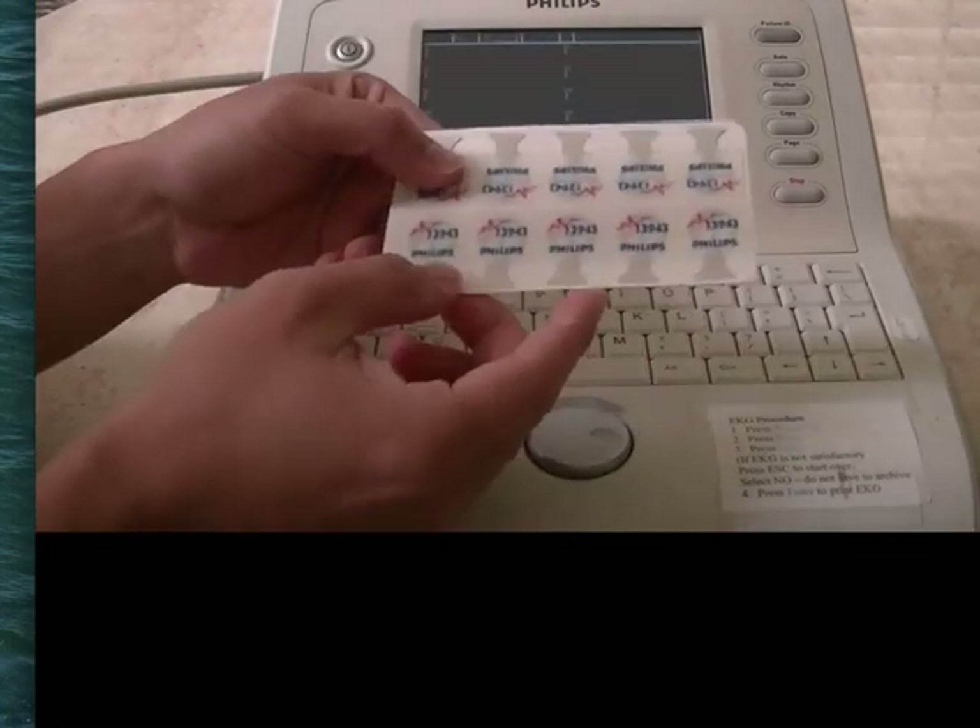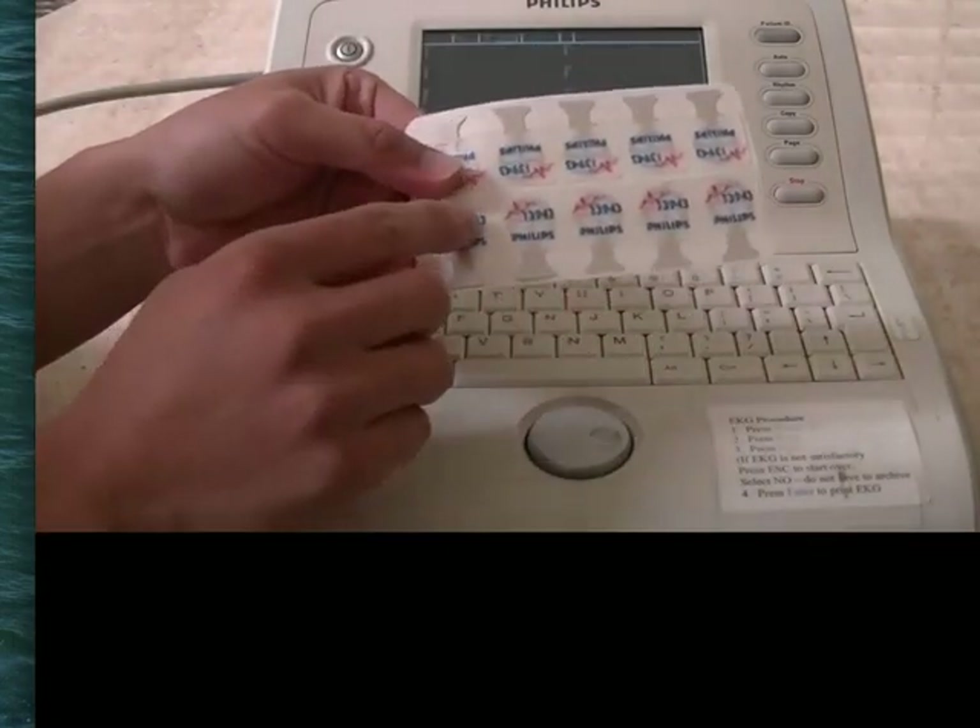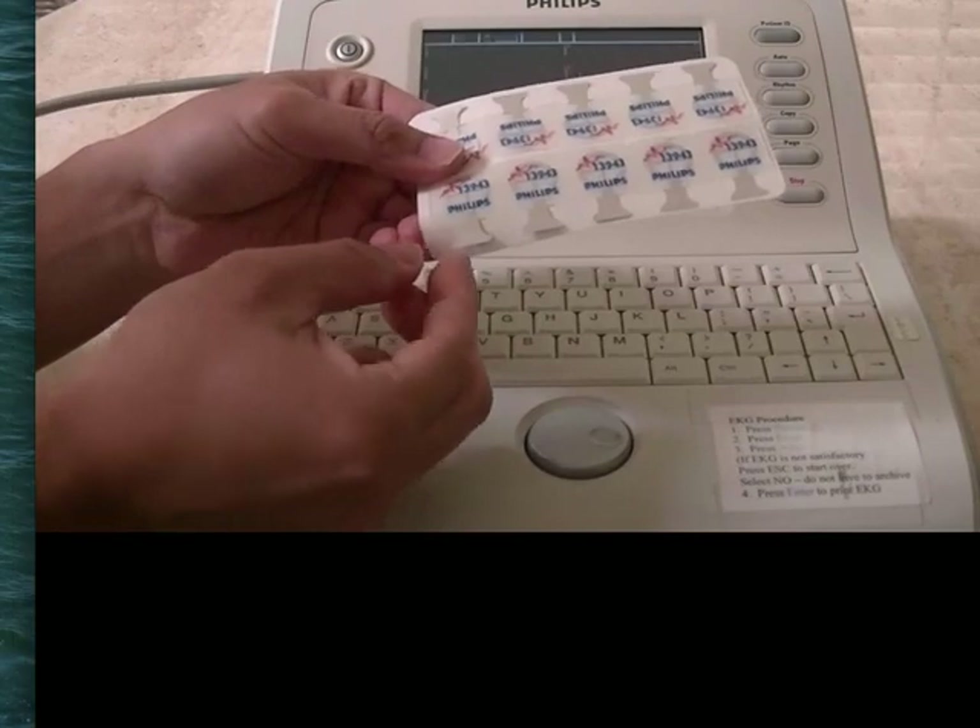This is what the stickers look like. There's ten of them, and this is where you're aiming for, and this is where the clip connects.